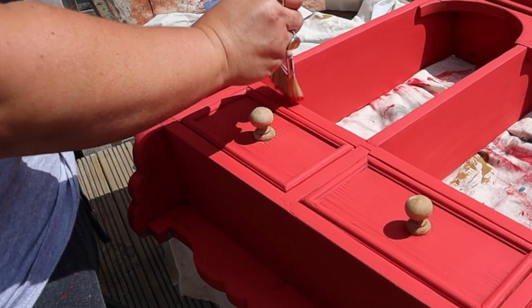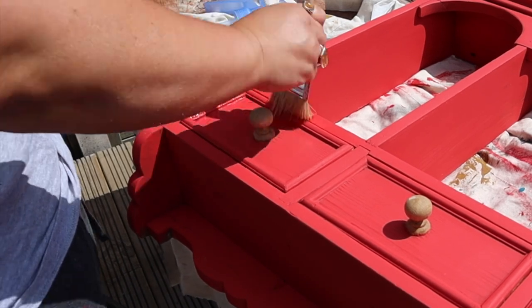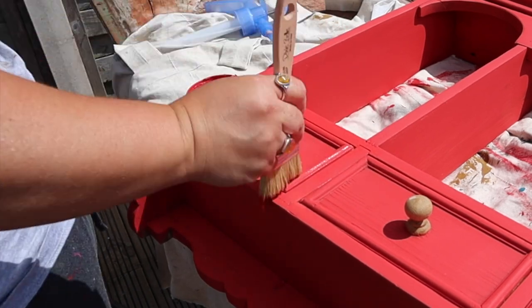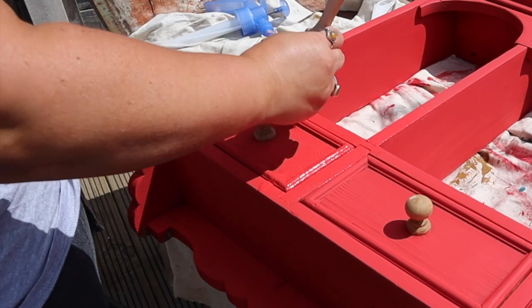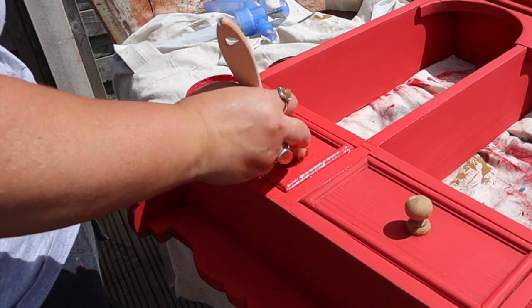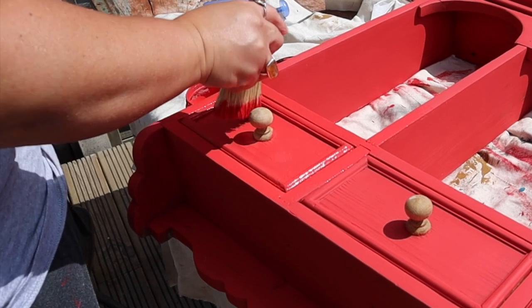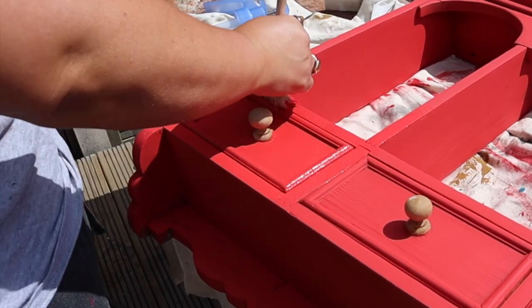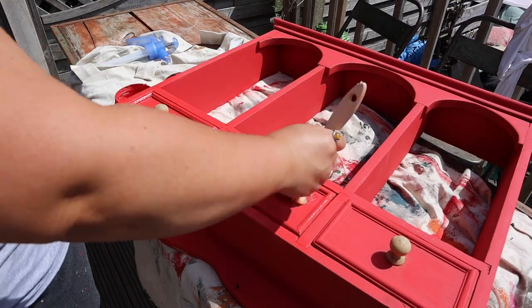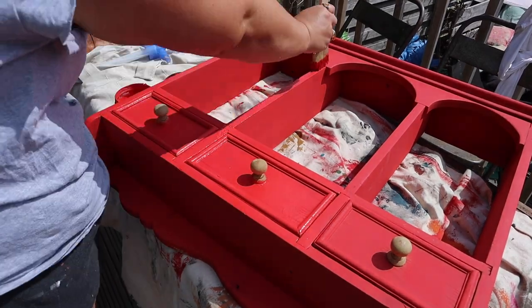I let that first coat dry, which didn't take long in the sunshine, and then I went in with my second coat. I've changed brushes here because I am going to build up a little bit of texture on the surface. I'm using a premium chip brush which has natural bristles, which is going to give me more of a textured finish as opposed to the synthetic brush used for the first coat, which gives a smoother finish. I've also changed my technique and I'm stippling the paint on the surface, which is going to give me a little bit more of a rustic finish.